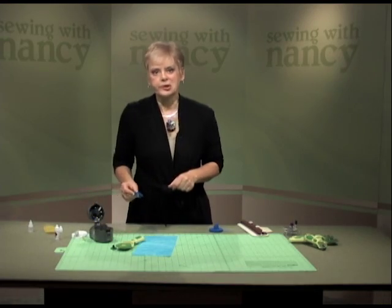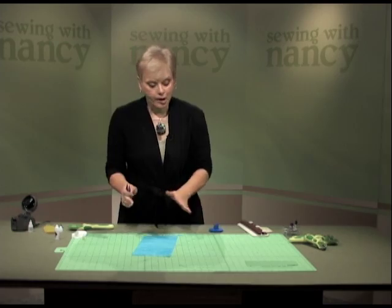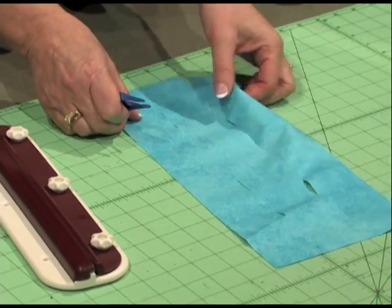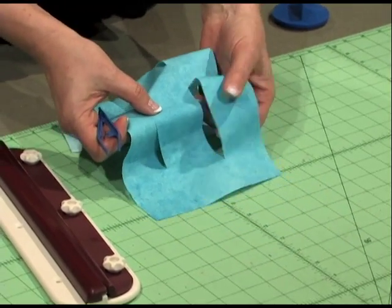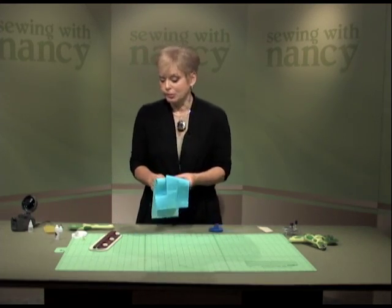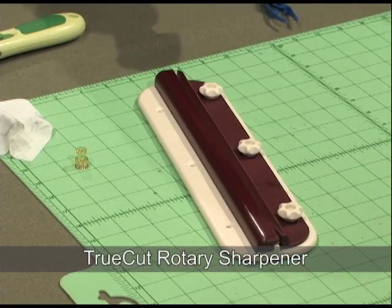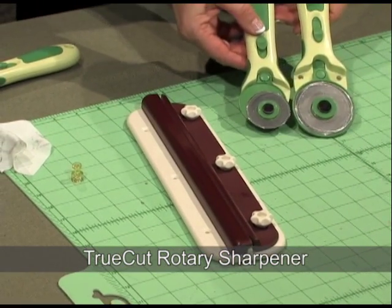Sometimes midstream, you need to do some sharpening without taking the blade out of your cutter — you can do it right at your cutting table. This is real life sewing and cutting. This mat is what we have in our sewing studio. Unfortunately, this is fabric that we actually cut with a blade this morning, and we have perforated fabrics — this wasn't intentional. The blade certainly needed to be sharpened before rather than during the process. You can use the TrueCut Rotary Sharpener, which works with 45 and 60 millimeter cutters.